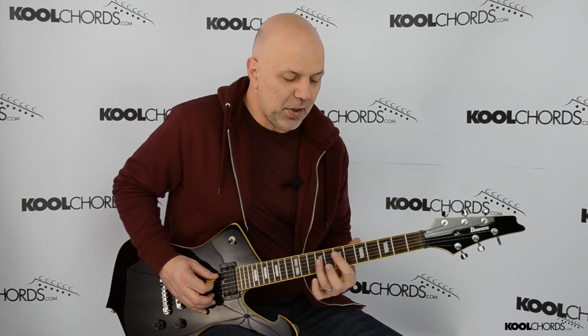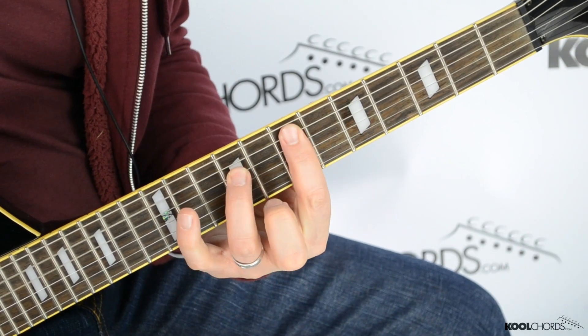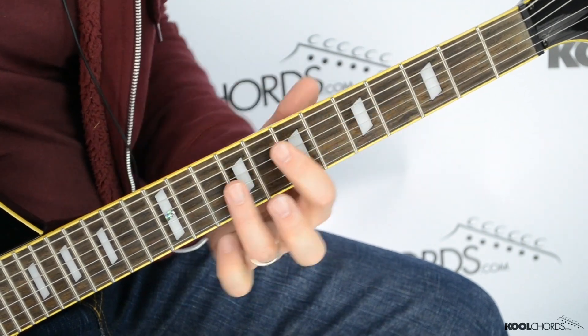Now, if you have two guitar players in the band, just to kind of thicken it up, one guy can do the suspended version. The other guitar player can play the more traditional power chord. You've got two guitar players basically playing the same thing in different spots, and it gives it a thicker sound.